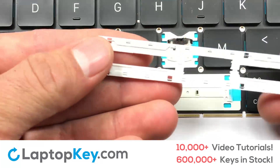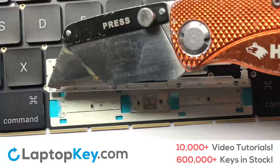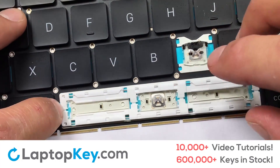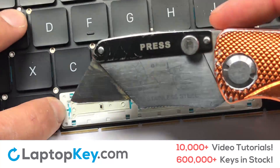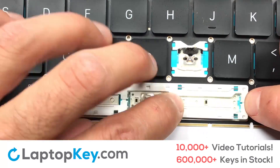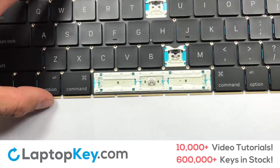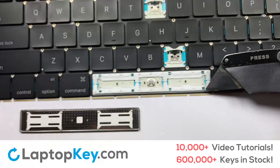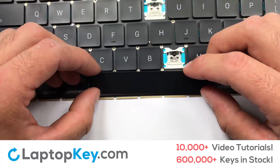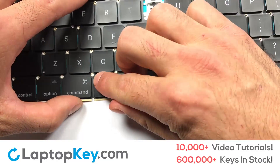We are now going to install the large key. Gently align the retainer clips so that they catch the metal hooks on the keyboard. Place your keyboard key on top of the retainer clips. Press down to attach the key.